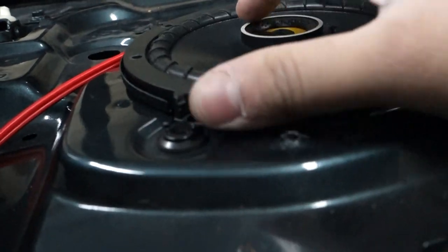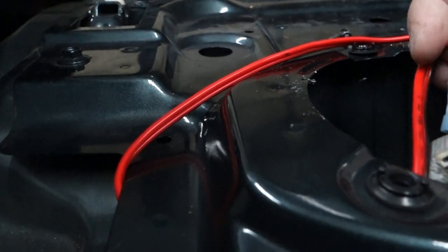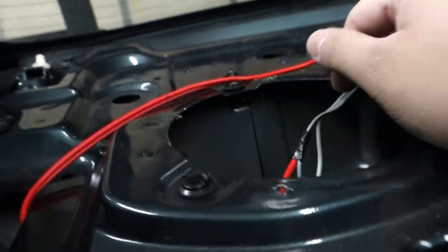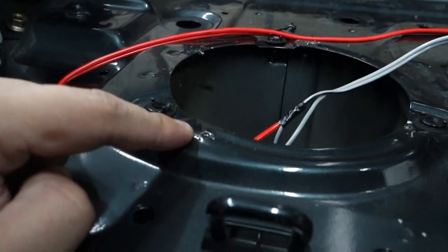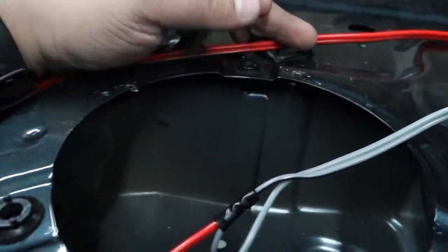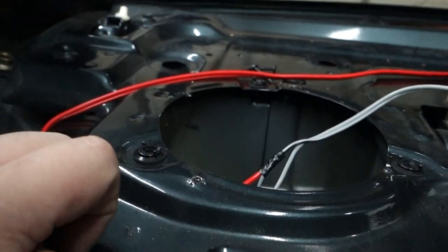That's really it for getting this apart. I'll put it back together and show you tips for that. We're going to remove the rear speaker now for demonstration purposes. Here's why adapters are necessary — this is crazy; I don't understand why they would do this. The reason adapters are necessary is so that you don't drill random holes in your car.